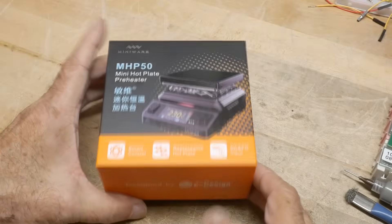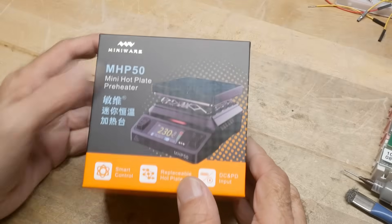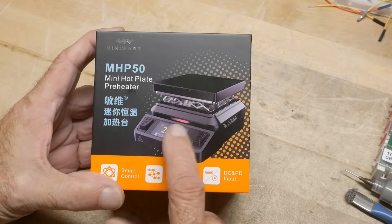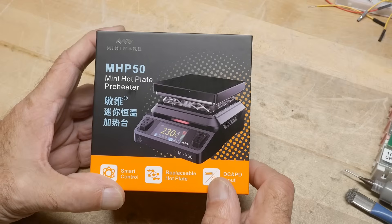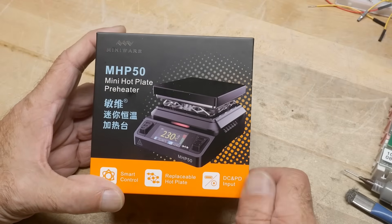What's on the bench? It's a product by MiniWear. I've reviewed a lot of their items before — I like MiniWear. They were asking me to review something, and I said I really would like to have one of these. It's the MHP50, a little mini hot plate.